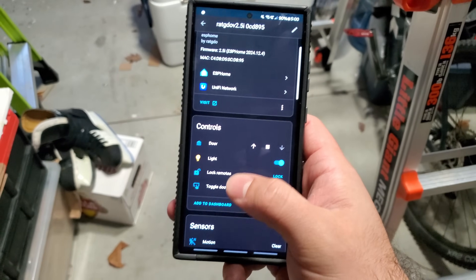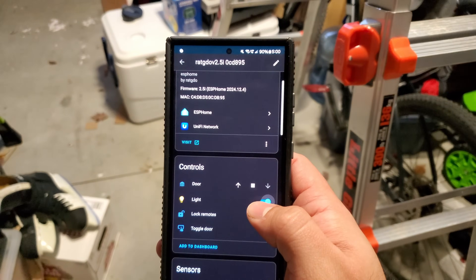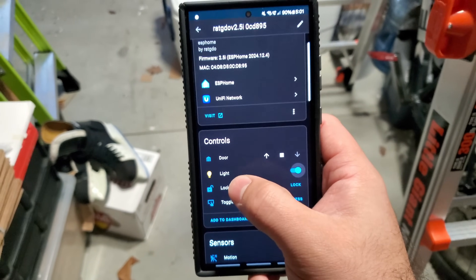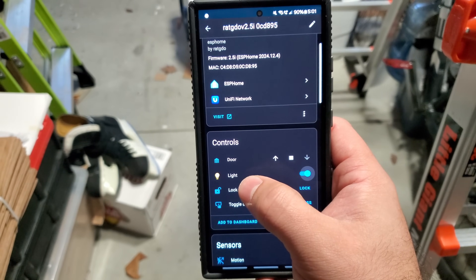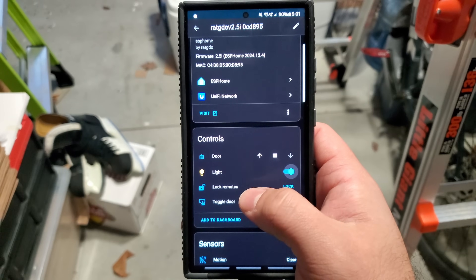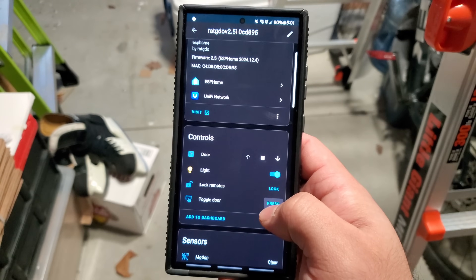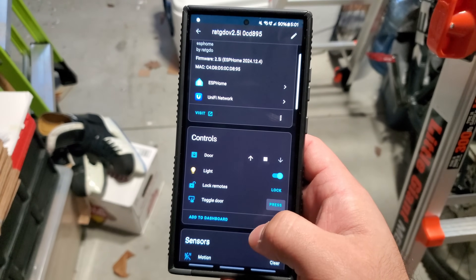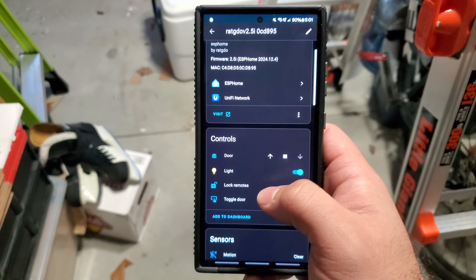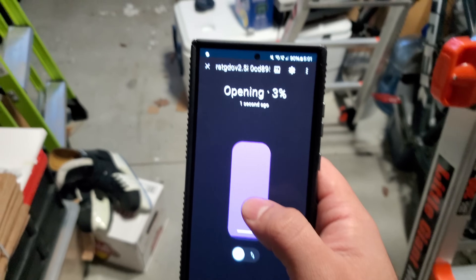In Home Assistant, everything is working. We can toggle the garage light on and off through the app — something you couldn't do with MyQ. We can lock all the remotes so none of them will work. We can toggle the garage door on/off as if pressing the wall button, or toggle it up, down, and stop.